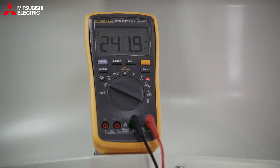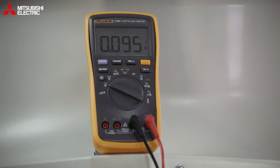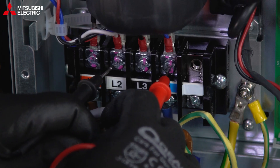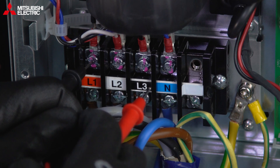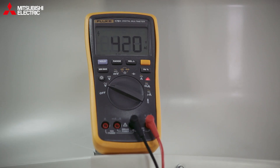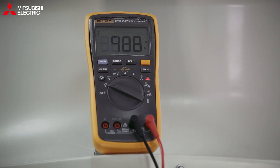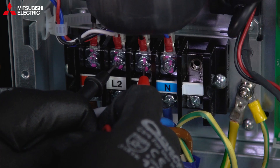Starting with earth to phase one, we're seeing around 240 volts; phase two again about 240; phase three the same. Then neutral — that's good. We can also check between phase three and neutral — that's good. We can check between the phases as well to make sure it's all fine — about 420 odd, though we should really be seeing about 450. Check L1 and L3, then between phase two and phase three. That's all the double checking done.